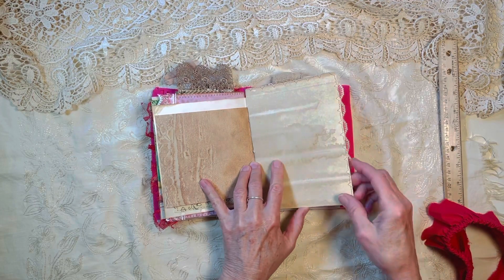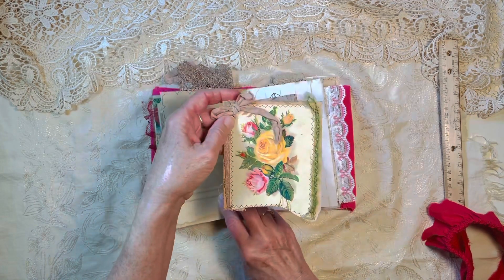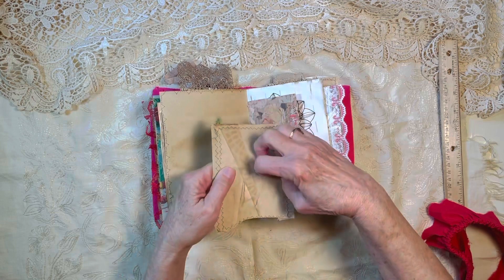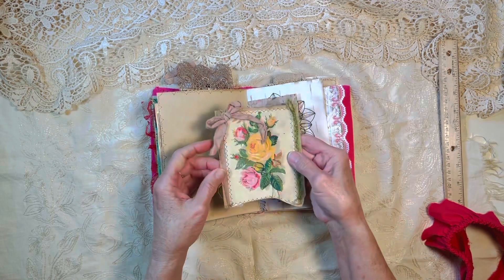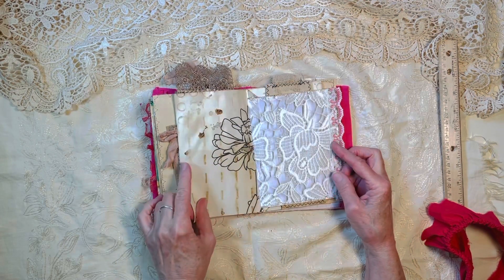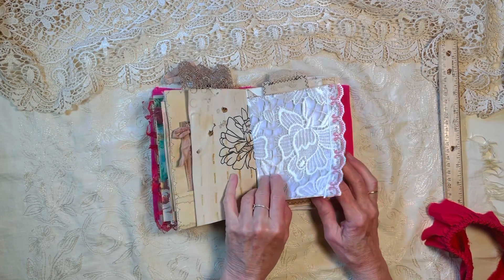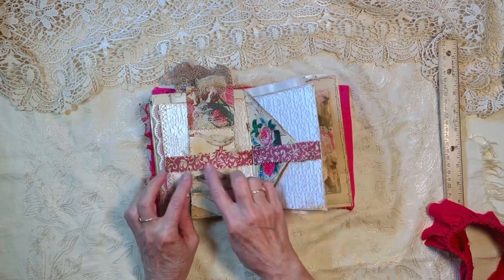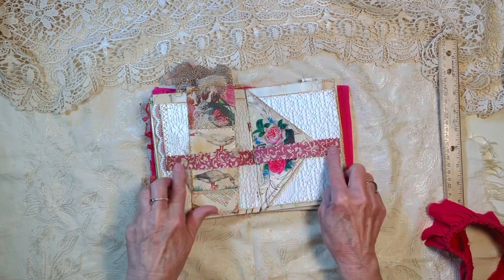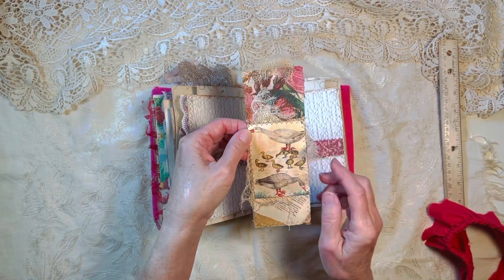I think that was the original paper — heavy, thick paper. Some other journaling card with another little tuck spot. Some lace on the edge — that's a scan of some lace that I have. Here's some paper ruffled belly bands going that way instead of that way, and that holds another cute journaling card with a family of geese.